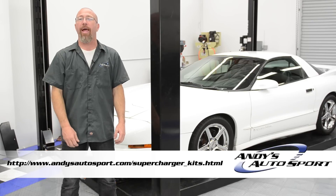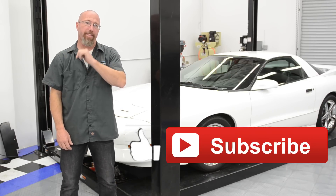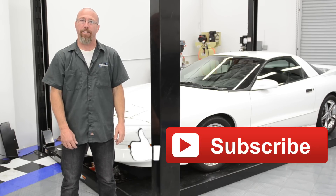Check out the link below to see what we have available for your vehicle, and don't forget to give us a thumbs up for this video and hit that subscribe button. We hope you've learned something today, and we'll see you on another episode of Andy's Auto Sport TV.